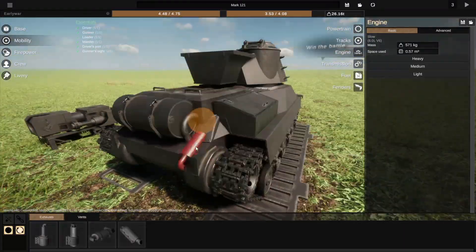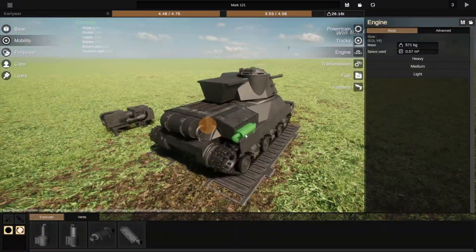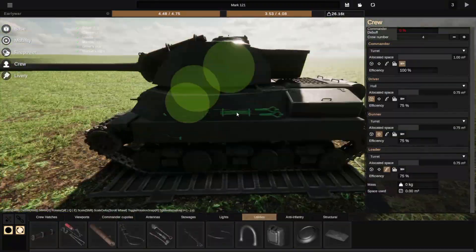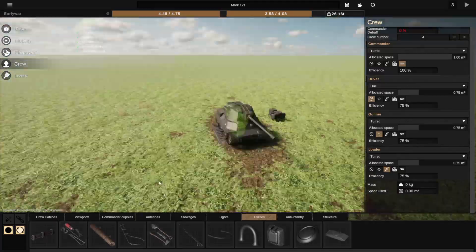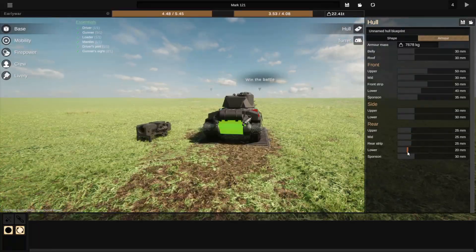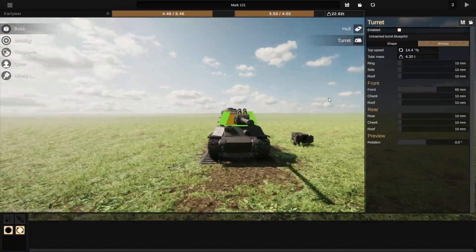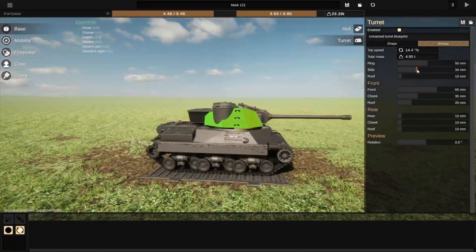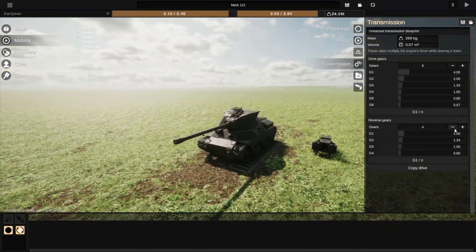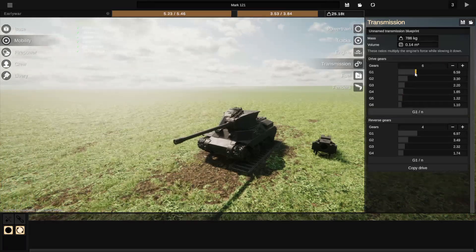There are a couple of adjustments, and obviously I've yet to place exhausts and finer details like entrenching tools and that lot. Here I'm just changing the armor — so very little on this tank is the general theme. Armor is not something that comes freely on this vehicle.